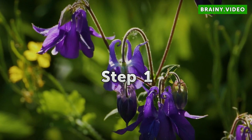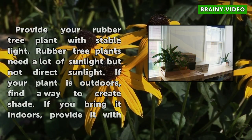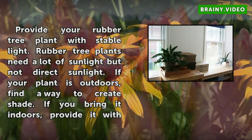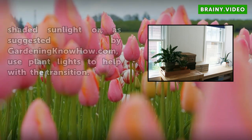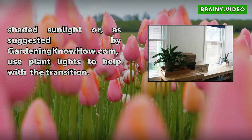Step 1: Provide Your Rubber Tree Plant With Stable Light. Rubber tree plants need a lot of sunlight but not direct sunlight. If your plant is outdoors, find a way to create shade. If you bring it indoors, provide it with shaded sunlight or, as suggested by gardeningknowhow.com, use plant lights to help with the transition.